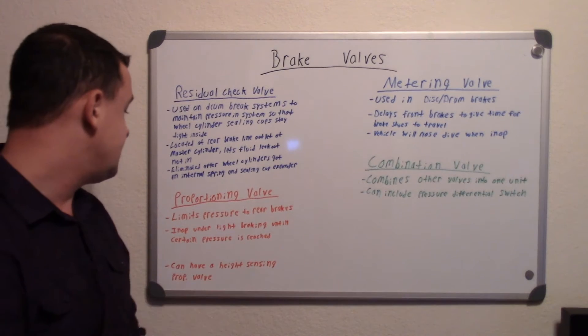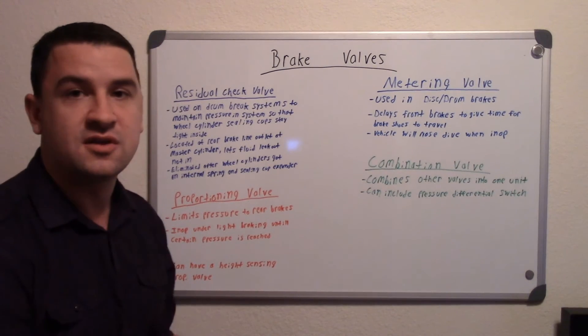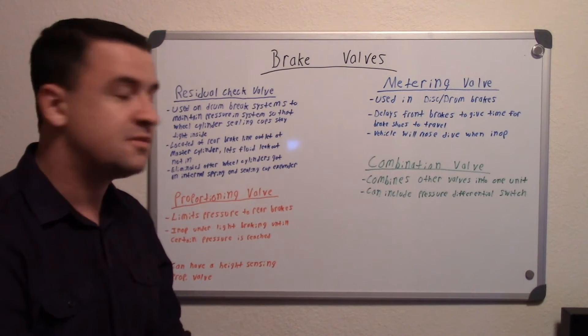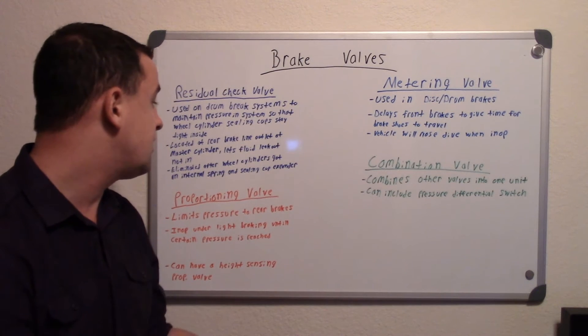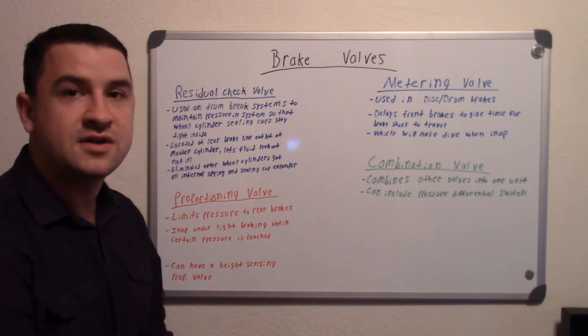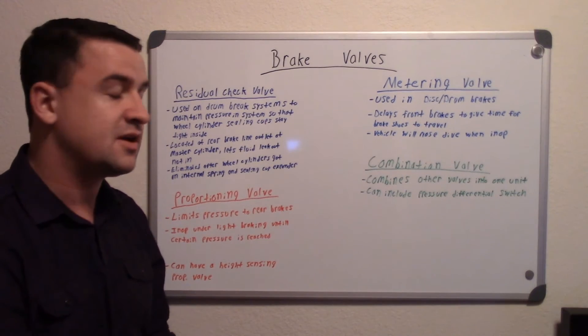The proportioning valve is inoperative under light braking until a certain pressure is reached. If you're just doing light duty braking and not applying that much pressure — not enough to lock the rear wheels up — it won't work yet. But after you reach a certain pressure threshold, it will start operating. It's basically just limiting pressure to the rear brakes to prevent rear wheel lockup, because the rears don't need as much braking as the fronts do.